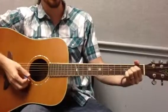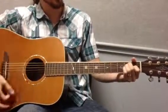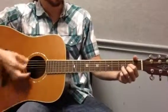You do the A twice slow, then you stop. D twice fast, stop. E twice slow, stop. D twice fast, stop.